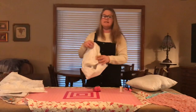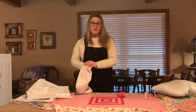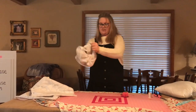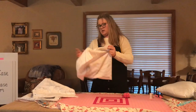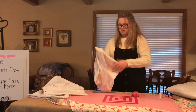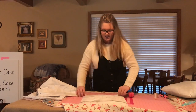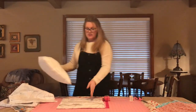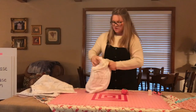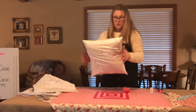After sewing the edges, it's time to turn the pillow the right way, because it is inside out from where we sewed. Turn it right-side out, making sure you get the corners nice and pointy and that everything is turned correctly. After turning it, it's time to put your pillow into the case — just slide it in easily.